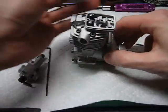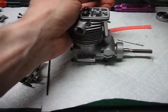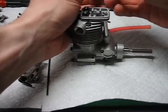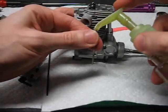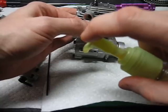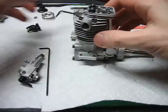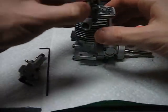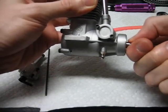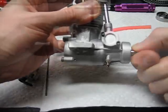I'm going to install the pushrods with a bit of oil on the ends. For the rocker assembly, to make it easy to install, set the engine at top dead center on the compression stroke when both of the valves are closed.